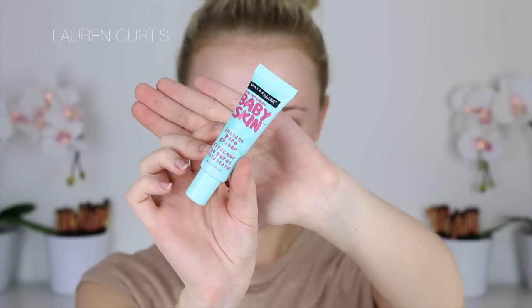Hey guys! Welcome back to my channel! This video is a smoky eye with a pop of color on the lips — wait till you see the lip product. It's by Smashbox and it is amazing!